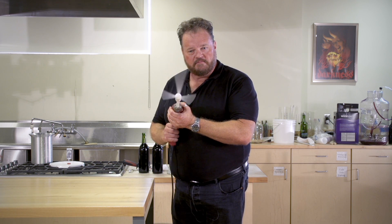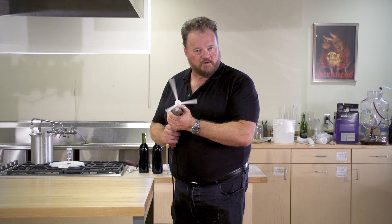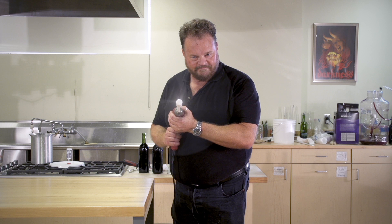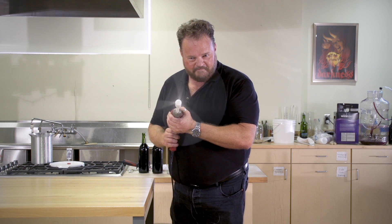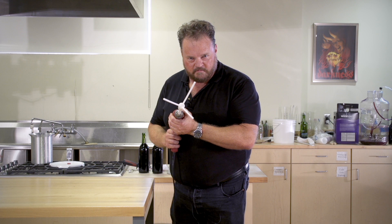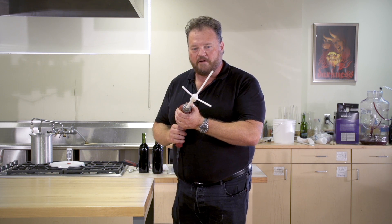At slow speeds it's got a normal span, but at top speed it's a savage burst of stirring action. Let me show you how to use it.